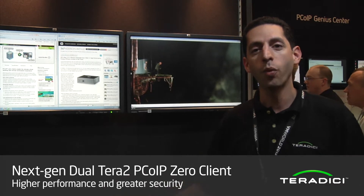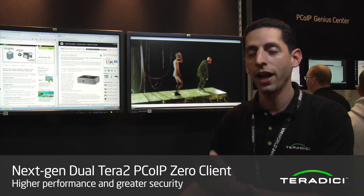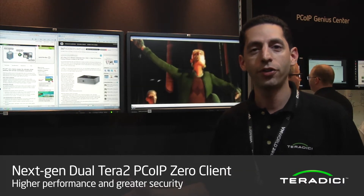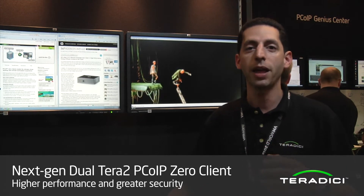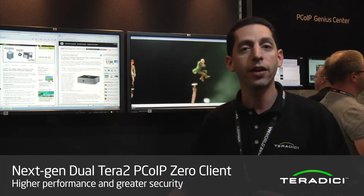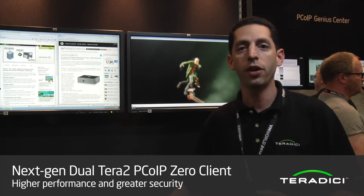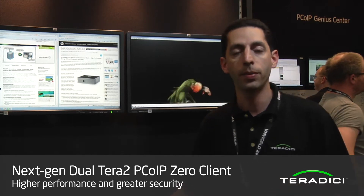I'm in front of one of the Teradici Zero clients that we're going to show you today. First off, let's talk about what's new in Teradici. Teradici is a next generation Zero client that packs in more features, more performance, and more flexibility for our next generation solutions of secure VDI and hosted desktop Zero clients.